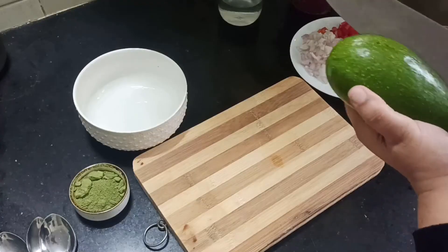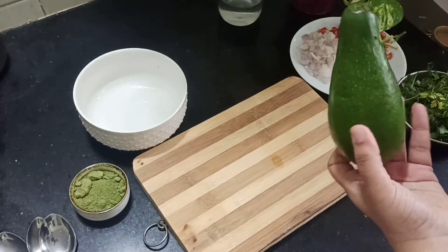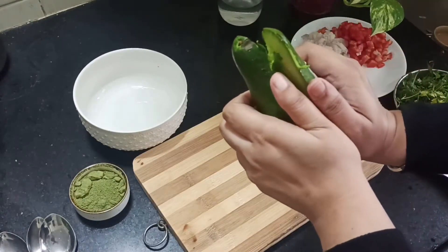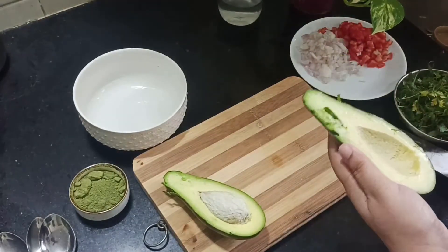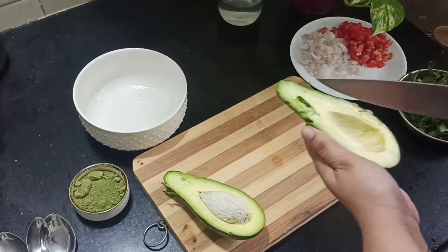I'm gonna cut the avocado into small pieces — first cut it into half. You can see that the avocado is nice and ripe. Then we're gonna cut this into small cubes and transfer it into the bowl with the help of a spoon.